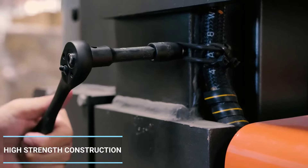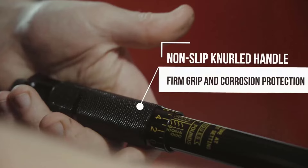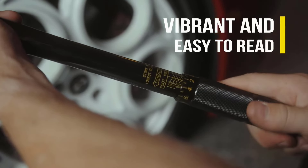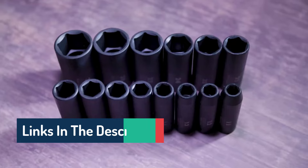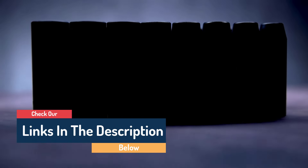Hello guys, today in this video we are going to help you find out the best impact socket sets on the market. I made this list based on my personal opinion and tried to list them based on their quality, durability, customer reviews, and more. If you want to see their prices and find out more information about them, you can check our links in the description below.